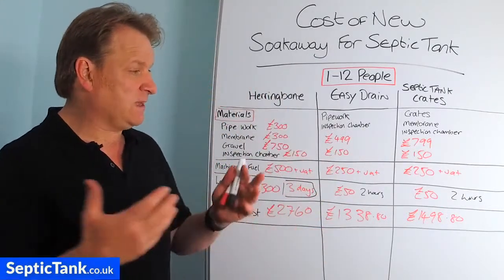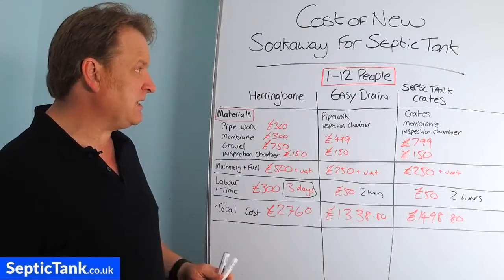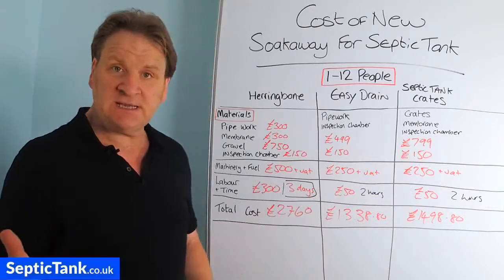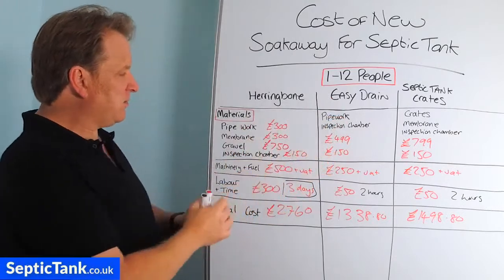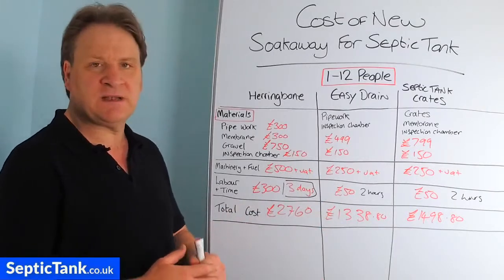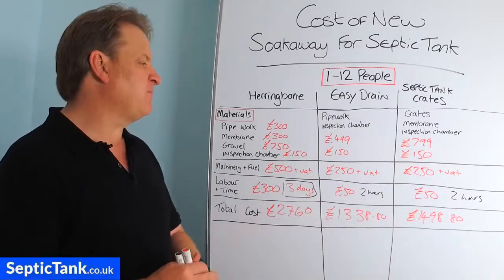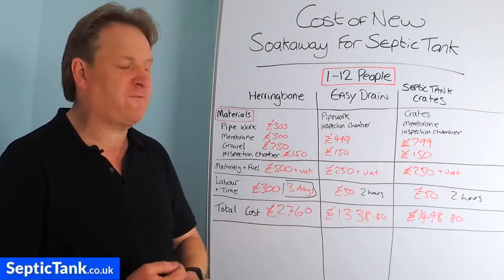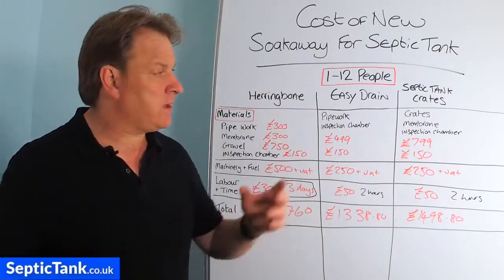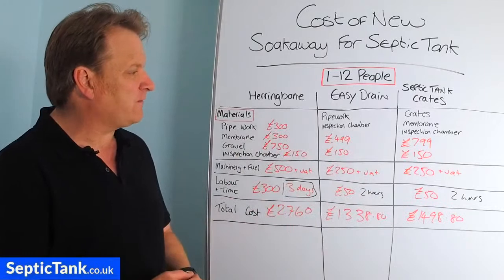Easy drain is modern technology created by German scientists and really easy to install. Same with septic tank soak away crates. Personally, if I were to pick one, I'd go for the septic tank soak away crates. The herringbone is like half the size of a football field; easy drain is about 25 foot long by 15 foot wide and one and a half foot deep; the soak away crates need a footprint of just about six foot wide by nine to twelve foot long, one and a half foot deep — making the crates the easiest and most compact to install.